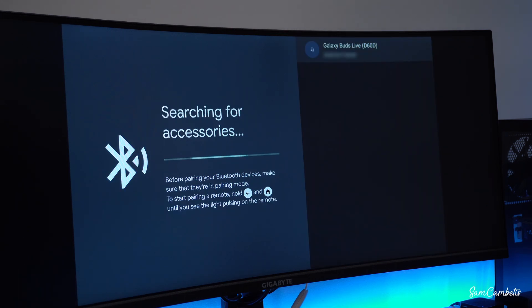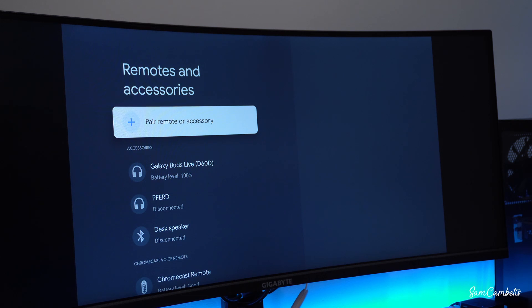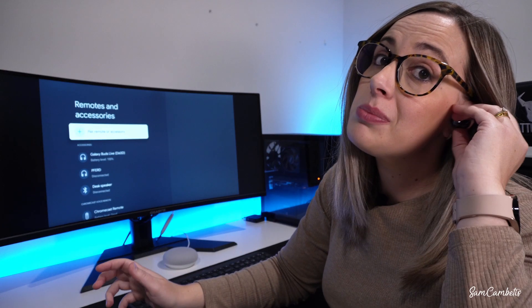So we'll try again. You can see that the device has popped up — I'm going to click on 'Galaxy Buds' and go pair, and now our buds have connected as well. Let's put the buds in and test them out. Yeah, works perfect.